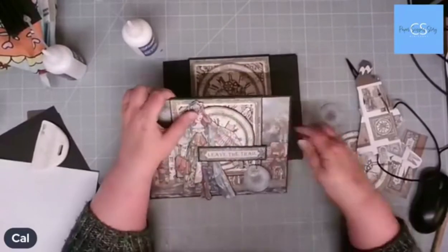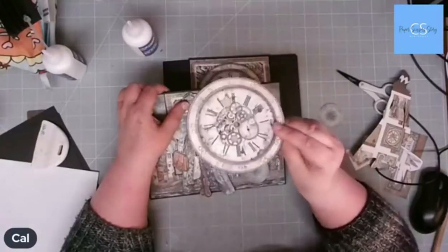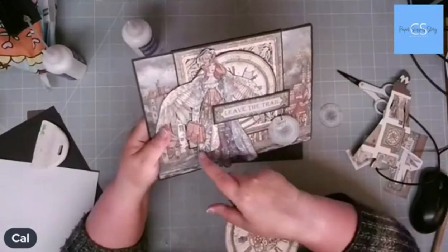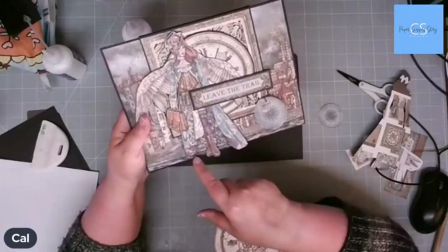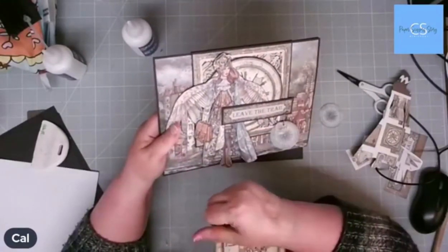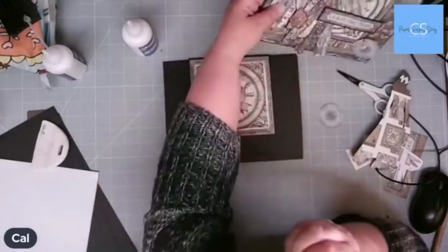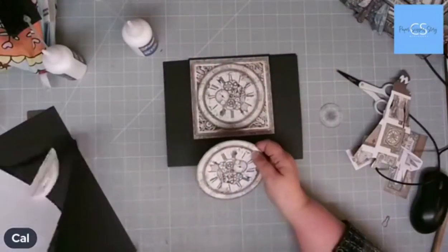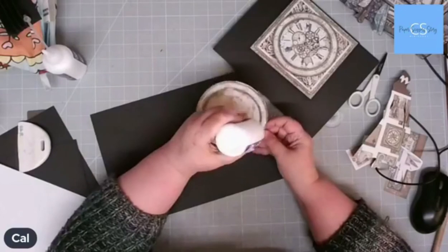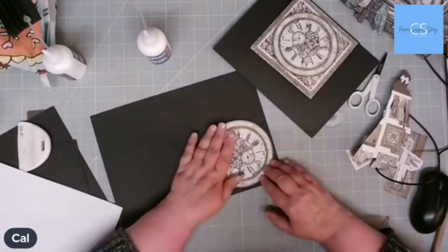What I've done on a lot of these images is put them onto black card and then cut round them again, because it just makes them pop a bit better in my opinion. So what I'm going to do with this one is add it onto some black card and then cut it out again.